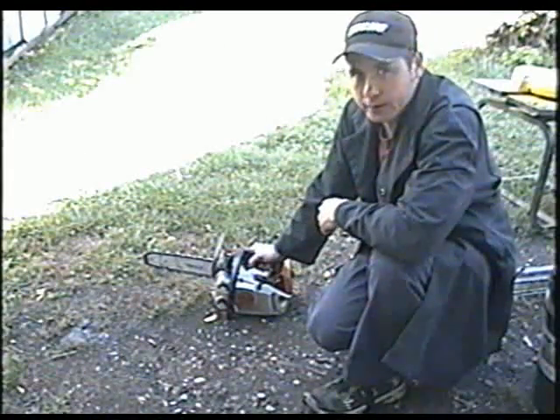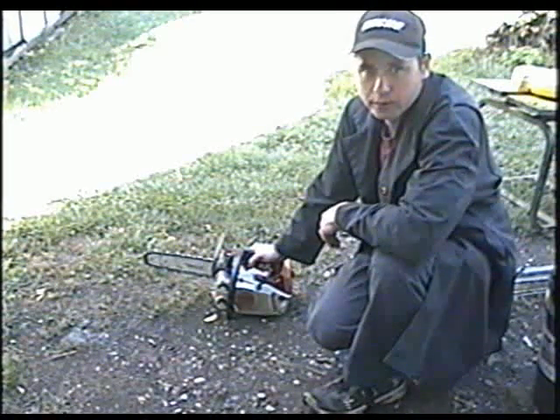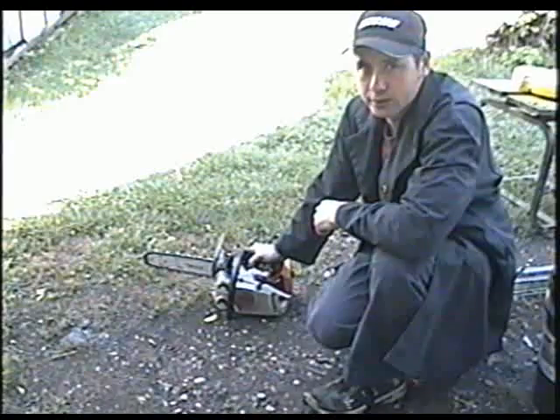So now with the screen off, I'm going to start it up. You're going to notice that it's going to be a bit louder, but you're also going to notice how much more responsive the chainsaw is.